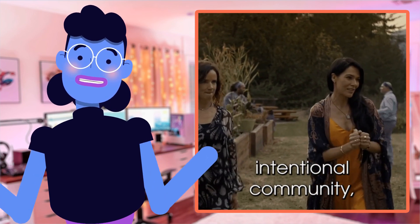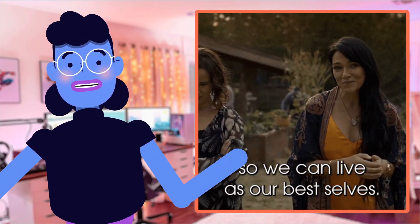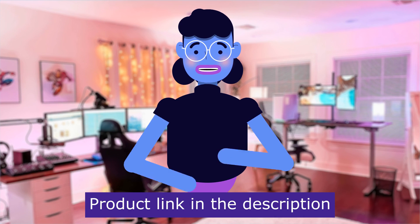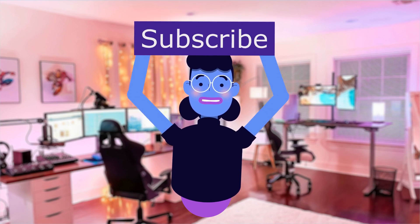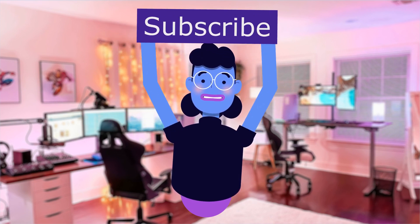Remember to subscribe and hit the bell notification button to catch the latest updates, reviews, tips, tricks, and all things tech-related so you never miss exciting technological breakthroughs. Thanks for tuning in, guys — stay wired. Product is linked in the description below. New videos are uploaded every day — see you next time.